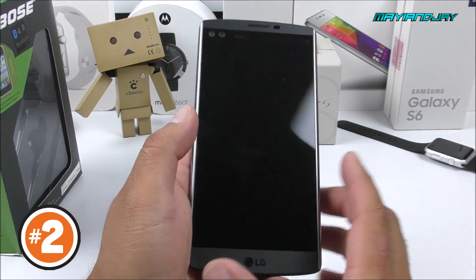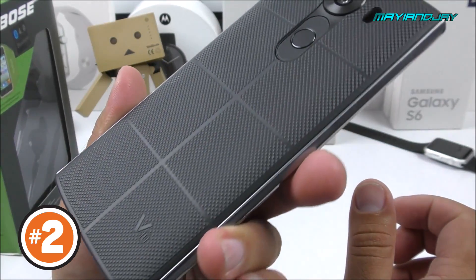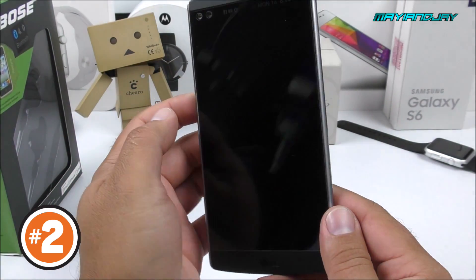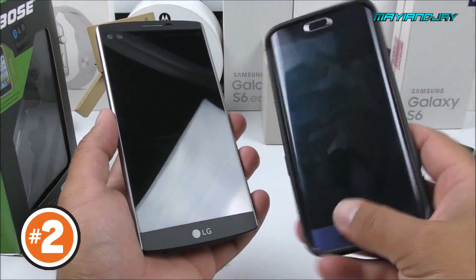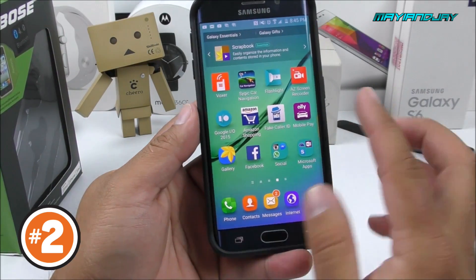Either the first setup or the second setup. Once again we got the LG V10, I'm focusing around to see which lights are giving you better details about the device — that's my main concern here. You also got the Samsung Galaxy S6 Edge.